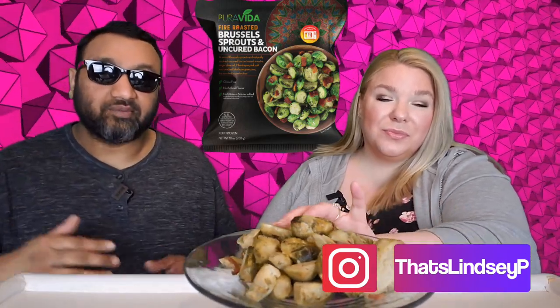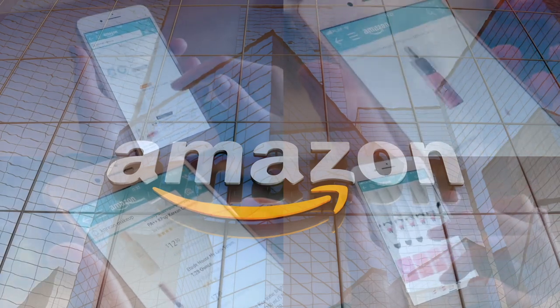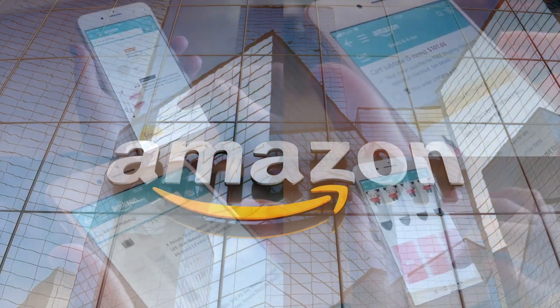Guys, if you're new to our channel, we basically review everyday grocery store items before you spend your hard-earned money — let us tell you if it's worth it. If you'd like to support this channel, the easiest way is to use our Amazon links the next time you shop there.